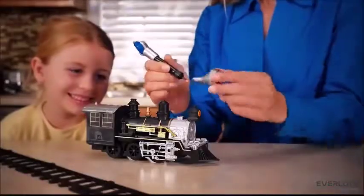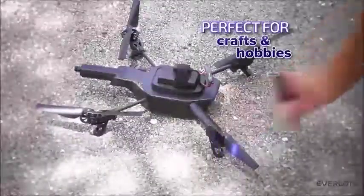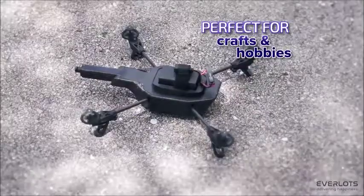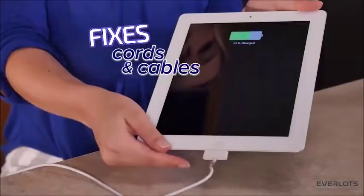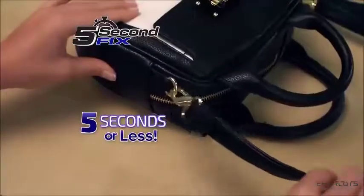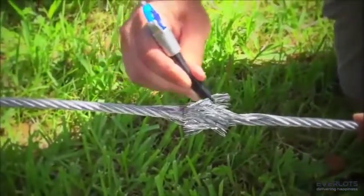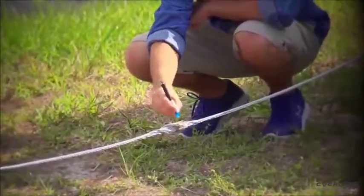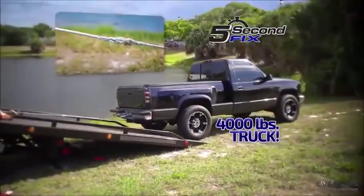Now you can fix a child's toy and bring back the joy in 5 seconds. It's perfect for crafters or hobbyists for a permanent repair on the ground or in the air. Fix flexible cords, small or large, so you always stay charged. Use it to repair a strap on a leather handbag in 5 seconds or less. And here's something you can't do with glue — we applied 5 Second Fix to the ends of this tow cable to create a bond so strong, we pulled a 4,000-pound truck out of danger.